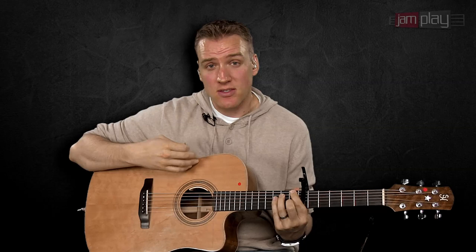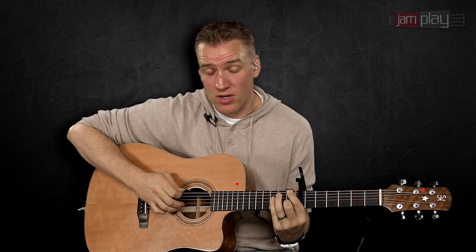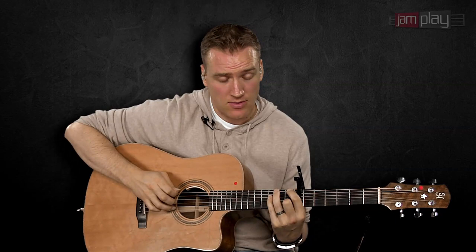Another thing you can do with the Travis picking method is replace your thumb with the pick itself. This helps when you go into verse sections and chorus sections — you don't have to place the pick on your knee or anything like that; it just makes it easier to transition between sections of a song. I'm going to keep the same fingering and the same toggle back between thumb and fingers, but when I throw the pick in, it's going to utilize more my middle finger and ring finger rather than index and middle. The middle is replacing the index, and the ring is replacing the middle.